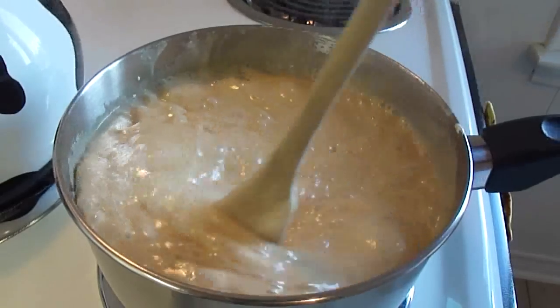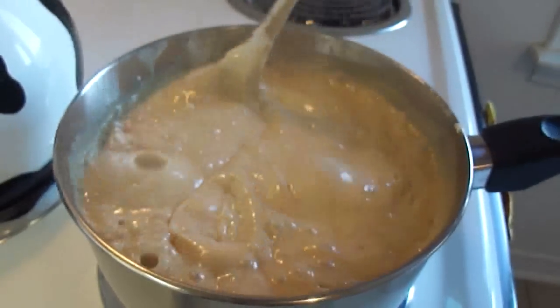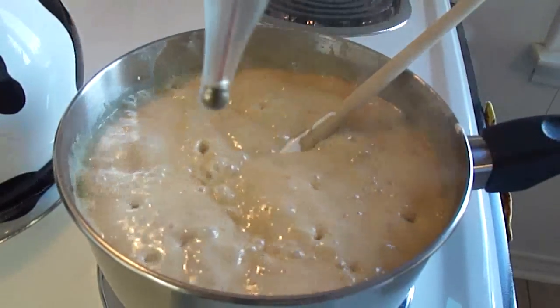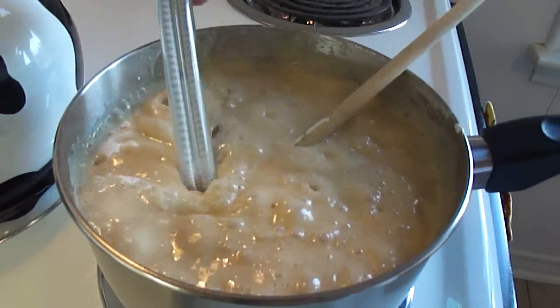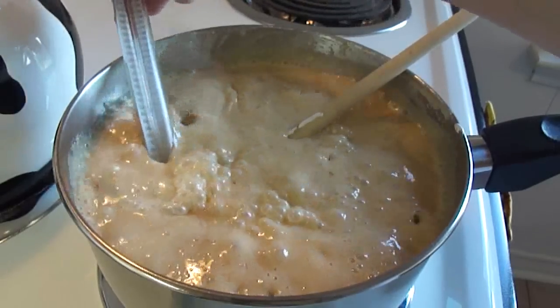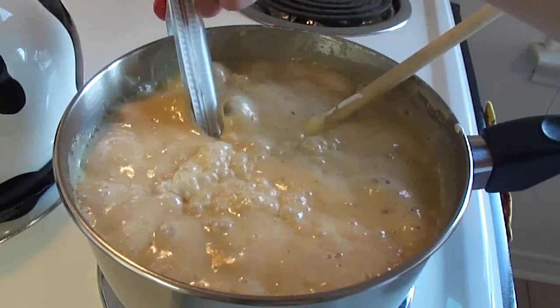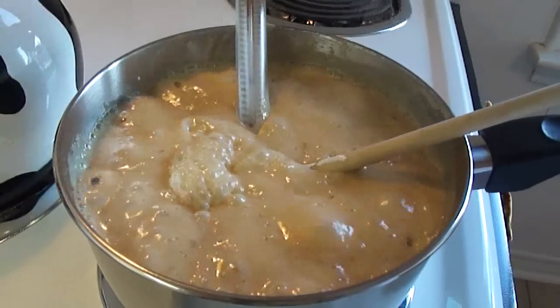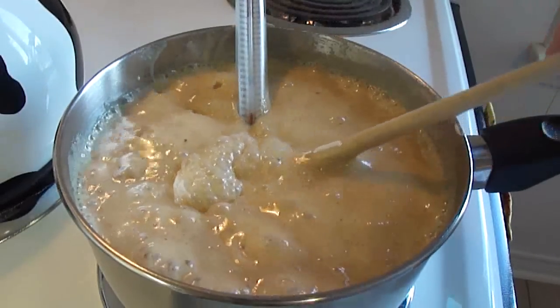Once this comes to a boil, we're going to boil it for about five minutes, stirring occasionally, until a candy thermometer inserted in the mixture shows 234 degrees Fahrenheit. If you don't have a candy thermometer, I'll show you another way of checking that.